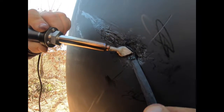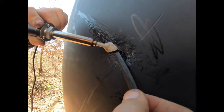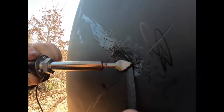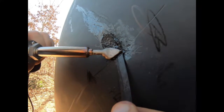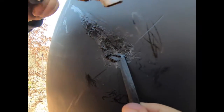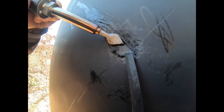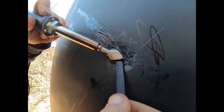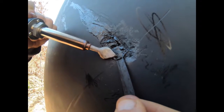This stuff sticks quite well — it's adhering to the surface, to the part where we're repairing, really well. I have to say, this is a lot easier than I thought it would be, and I honestly believe this is something that anybody could do.